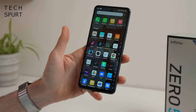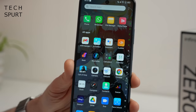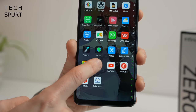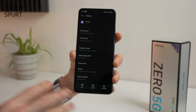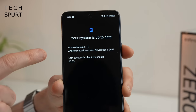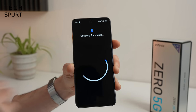You do get a bit of crapware pre-installed here on the Infinix Zero 5G as with all XOS phones - the likes of AHA Games, Bees, Boom Play, and lots of stuff I don't even know what it is. Unfortunately a fair few of these apps you can't actually uninstall, you can only disable them. And who only knows when the Infinix Zero 5G is going to get an Android 12 update - it's already lagging on security updates too, showing November 5th 2021. So if timely updates is your thing, the Infinix Zero 5G probably ain't gonna cut it.